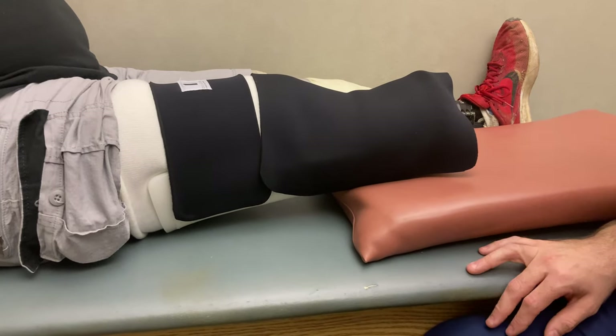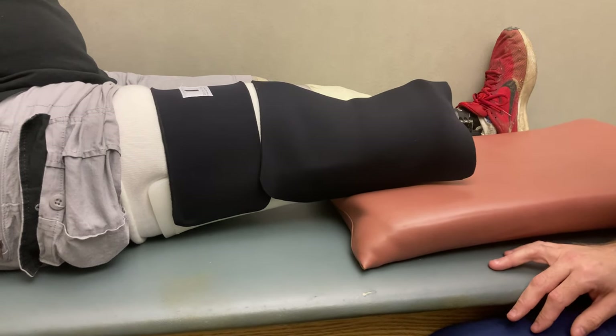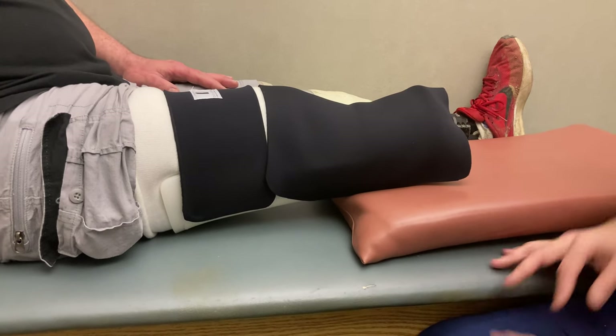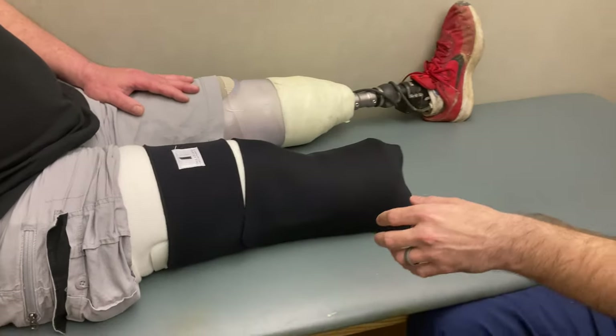This is for the most part how it will fit. In general, you're going to wear this at all times except for bathing and checking or changing your wound bandaging. Unless the doctor advises otherwise, then you're going to go with what the doctor says.